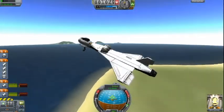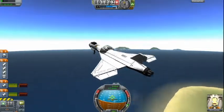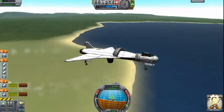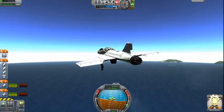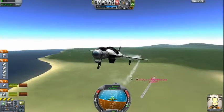It'll start slowly decreasing. Now this thing is slow at maneuvering, so it's more of just a travel-like thing. Quite nice. I'm gonna speed up in time and just fly around for a little bit.